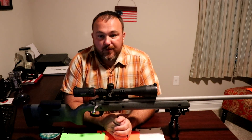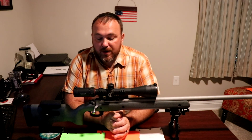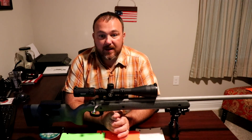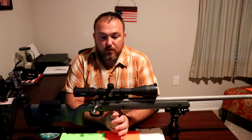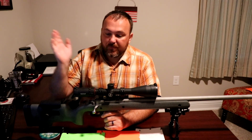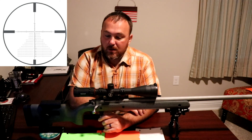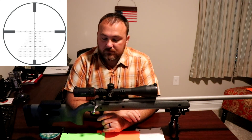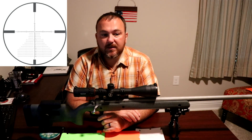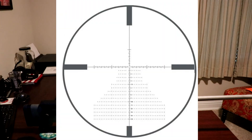We're going to start with the full review of the Bushnell Nitro scope. As you saw in the other video, we have the Bushnell Nitro 6-24x50 first focal plane, mil reticle, mil turret scope. It comes with the mil deploy pattern reticle.